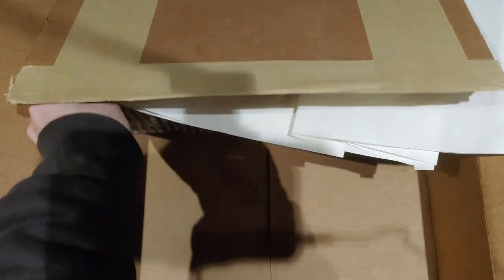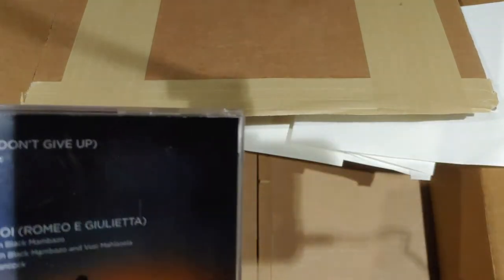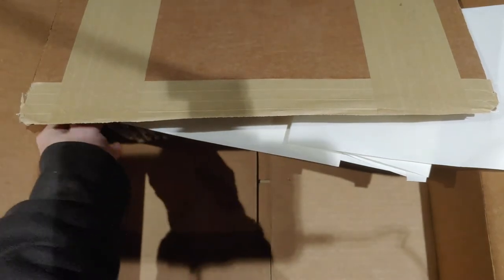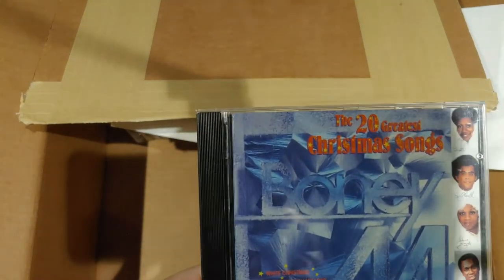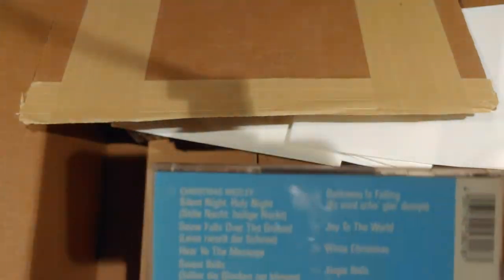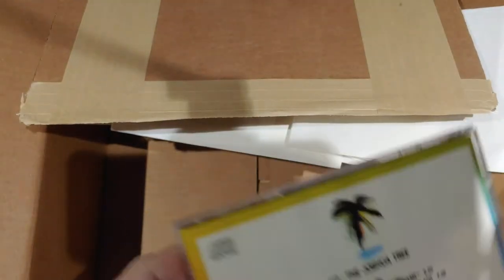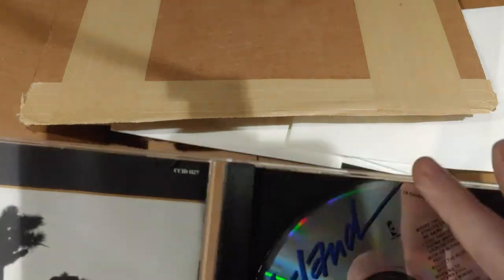We're on to the last row here. Billy Ray Cyrus, Some Gave All. Awake by Josh Groban. The 20 Greatest Christmas Songs. Boney M. U2, The Joshua Tree — I don't know if I have this or not. I know I have it on vinyl, I don't think I have it on CD.